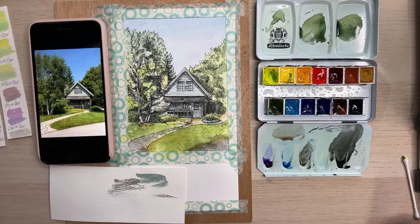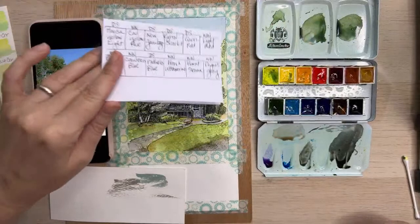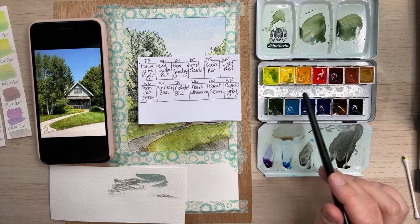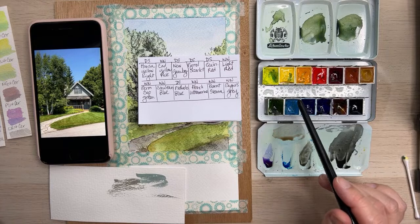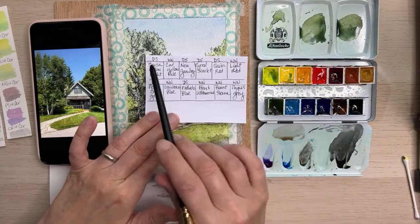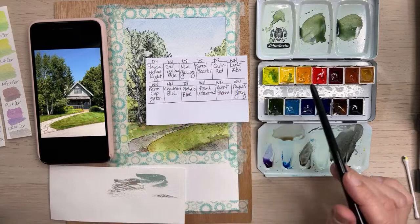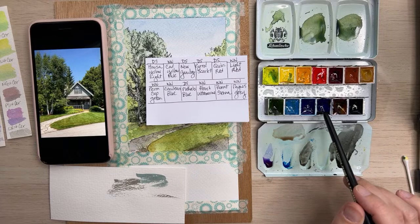What pans am I using? I did discuss it a little bit at the beginning but I'll go through them. I'm mixing some Daniel Smith with Winsor & Newton paints. I use the Daniel Smith paints in my tiny palette and I've become really accustomed to the way they mix — I really like the Hansa Yellow Light and the New Gamboge. So: Hansa Yellow Light, Cad Yellow Pale, New Gamboge, Pyrrole Scarlet, Quinacridone Red, Light Red, Yellow Ochre (which I forgot to add so it's over here), Permanent Sap Green, Cerulean Blue, Phthalo Blue, French Ultramarine, Burnt Sienna, and Payne's Gray.